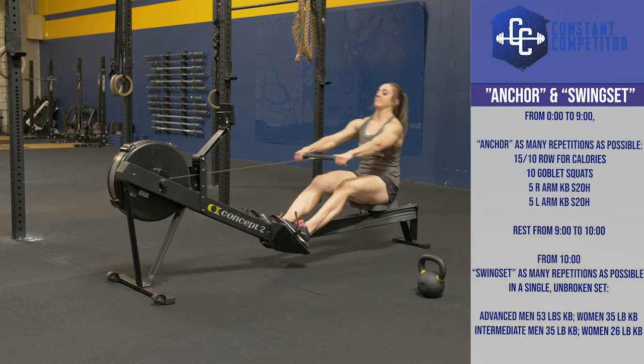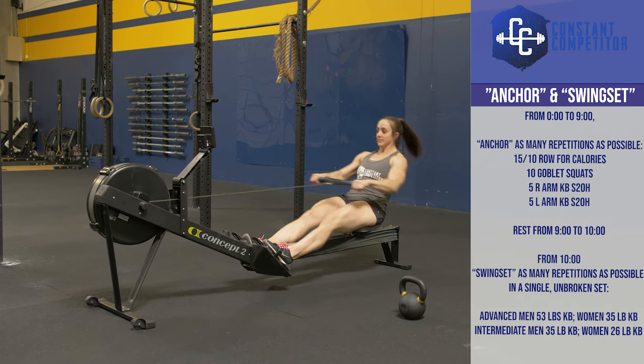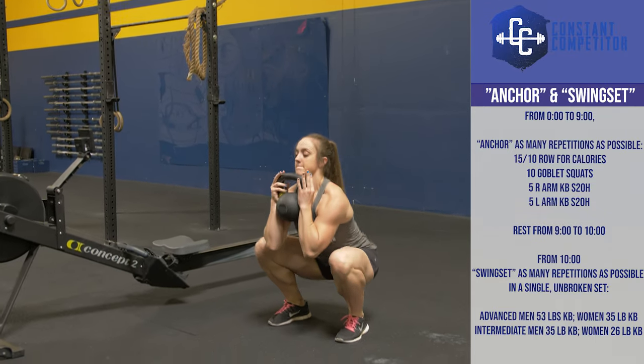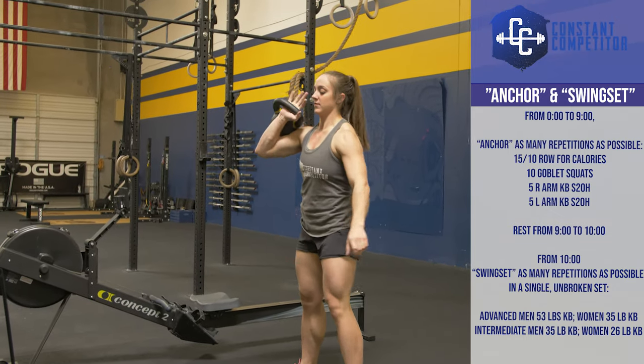Week two has two workouts that must be completed back to back. It begins with Anchor, a nine-minute AMRAP of 15 calories for men and 10 calories for women on the rower, followed by 10 goblet squats, then five shoulder-to-overhead with the right and then left arm with that kettlebell.